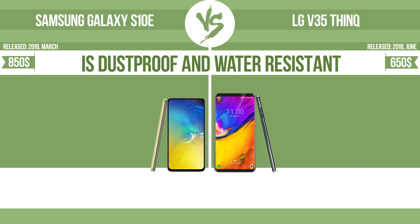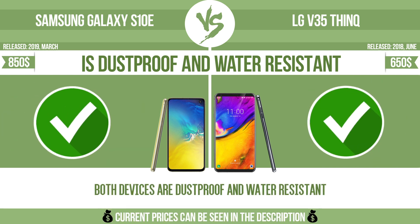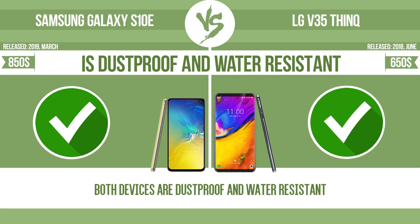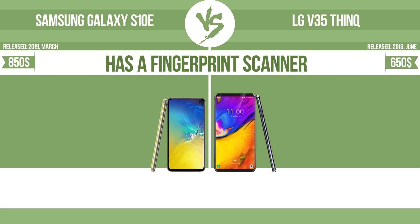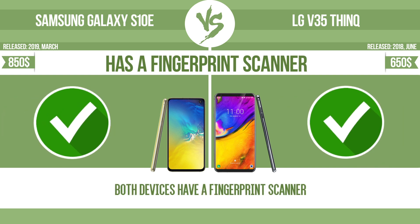Is dustproof and water resistant? Dustproof and water resistant at a depth equal to or greater than 1 meter. Has a fingerprint scanner. The device has a fingerprint scanner, which identifies the user.